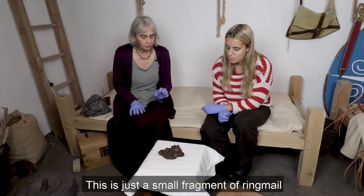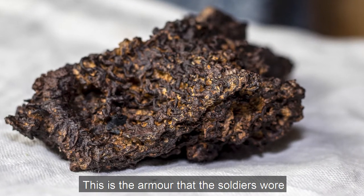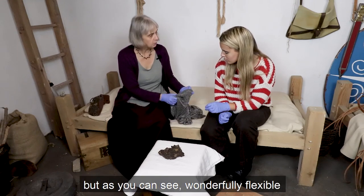This is just a small fragment of ring mail. This is the armour that the soldiers wore. This is what it would have looked like when new, made up of lots of individual links, but as you can see, wonderfully flexible.